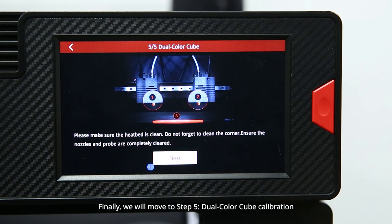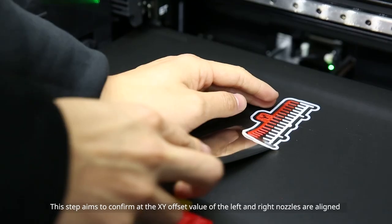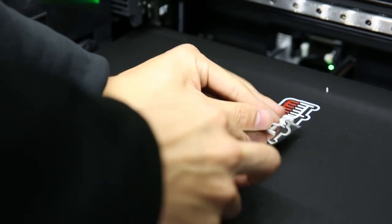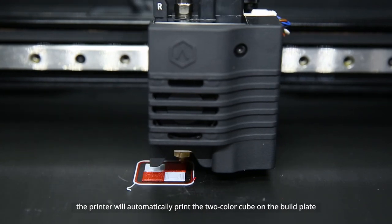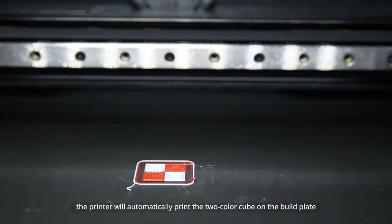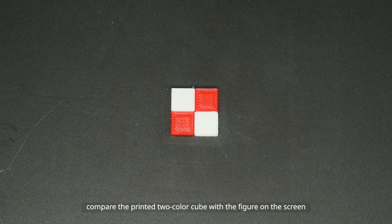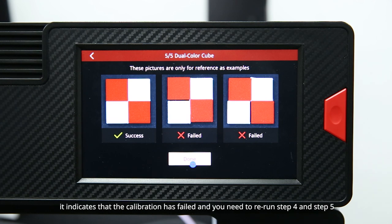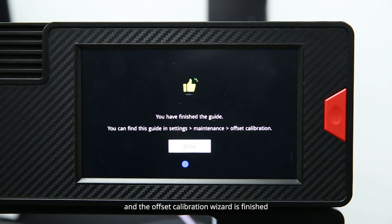Finally, move to step 5: dual color cube calibration. This step aims to confirm that the XY offset values of the left and right nozzles are aligned. Remove the filament on the build plate. When the nozzles and build plate are heated to the target temperature, the printer will automatically print a two-color cube on the build plate. After the print is complete, compare the printed two-color cube with the figure on the screen. If there is a gap in the two-color cube, calibration has failed and you need to rerun steps 4 and 5. If there is no gap, calibration is successful and the offset calibration wizard is finished.